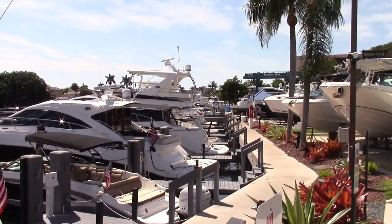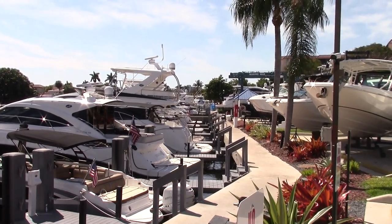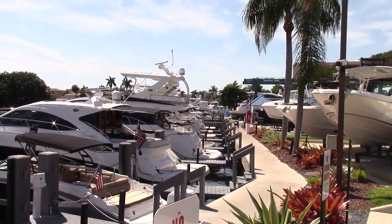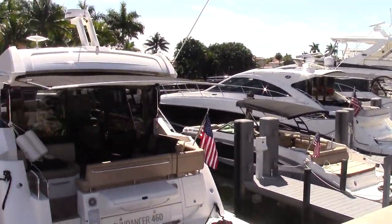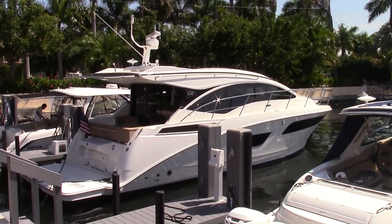Good morning! Thank you very much for taking the time today while I review the SeaRay 400 Sundancer. I'm here at MarineMax in Pompano Beach where we have the 400 Sundancer in the water ready to show whenever you come on by.